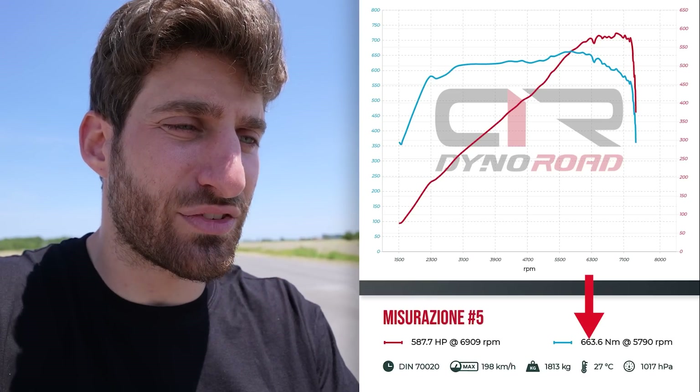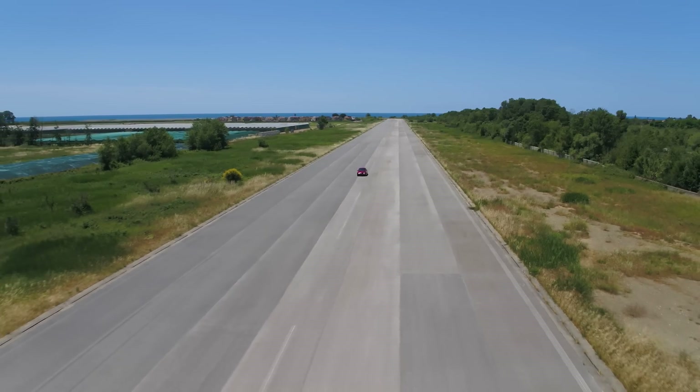The results are 587 horsepower at 6,900 RPM and a maximum torque of 663 Nm at 5,700 RPM — close to what Ferrari claims. You have to consider conditions: Ferrari's published results are measured in optimal conditions, while today we're not using the best fuel, the car has 24,000 km, it's a rental so we don't know how it was used, it's 27 degrees and warm, and there's a strong wind. The warmer the air, the less power for the engine.